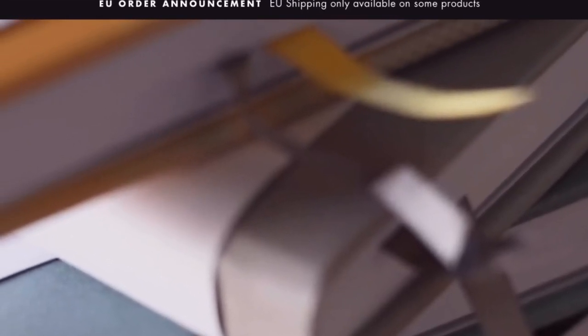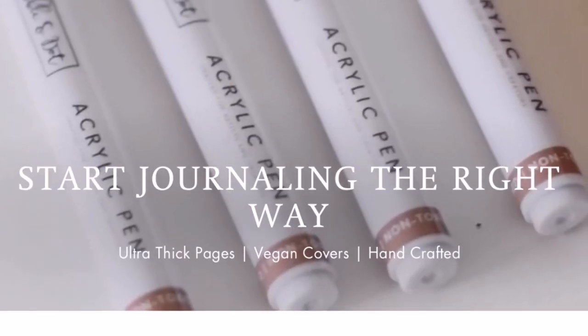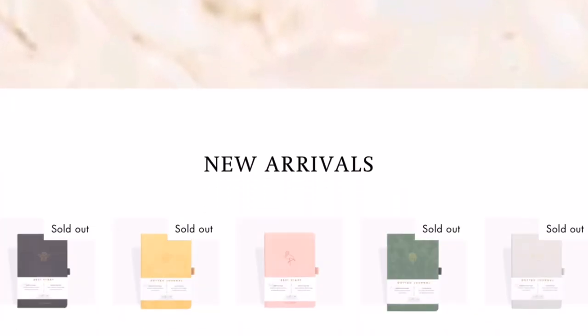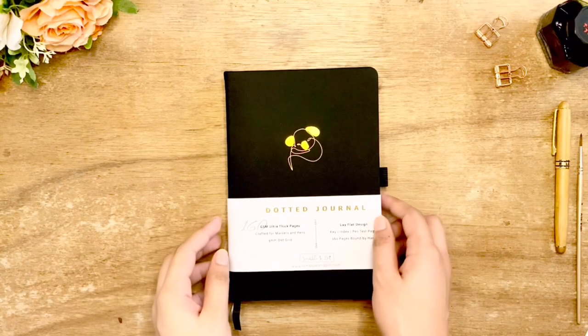They have five dotted journal designs. They sent me the Koala — others are Monstera Leaf, Dachshund, Sloth, and Honeybee. Dachshund and Koala are available at the moment in this category. You may visit their website scribbleanddot.com to see more of their products.